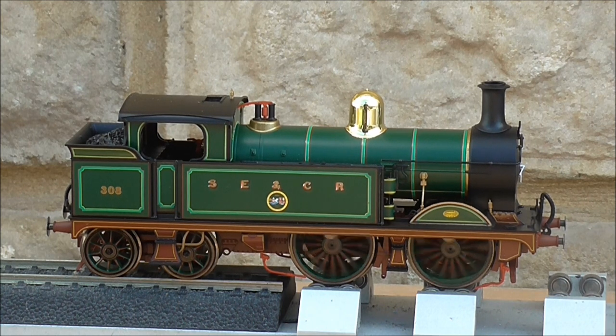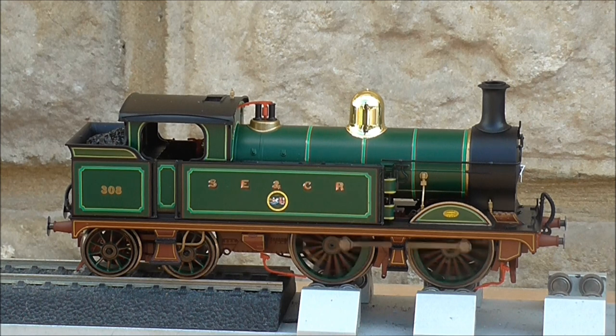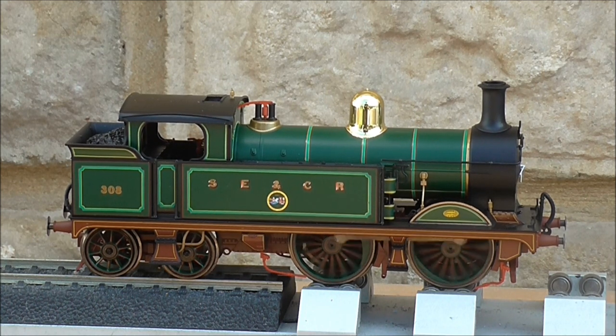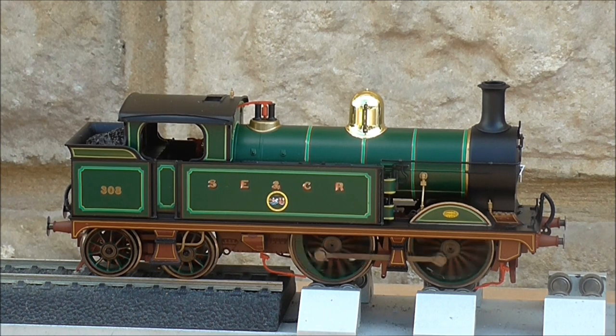That really brings our review to an end — as you can see it's running nice and steady and stably at a constant speed. As suggested in the Hornby manual, run it for half an hour each way — forwards and backwards — to run in all the gears and the motor before putting it on a train.